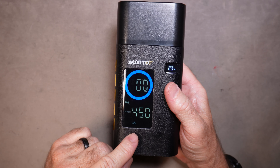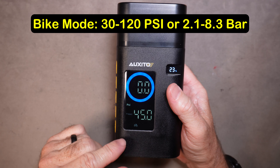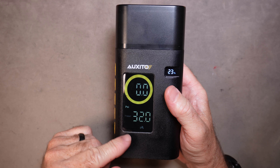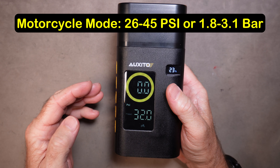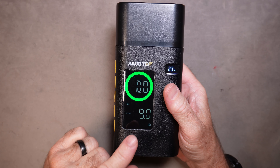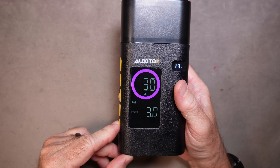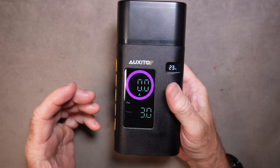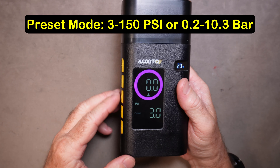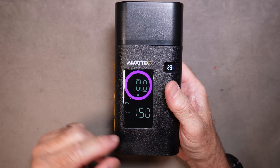Bicycle mode defaults to 45 psi, but you can go as low as 30 or as high as 120 for a bicycle tire. Motorcycle mode defaults to 32 psi with a minimum of 26 and a maximum of 45. Ball mode defaults to 9 psi, ranging from 4 to 16. The preset mode has the largest range — as low as 3 psi and as high as 150 psi — you can set it to whatever you want.